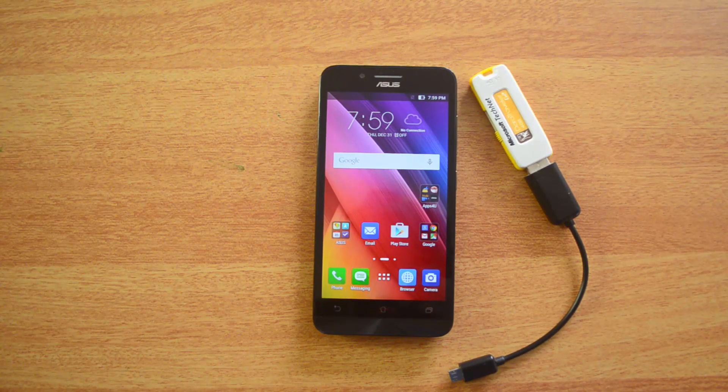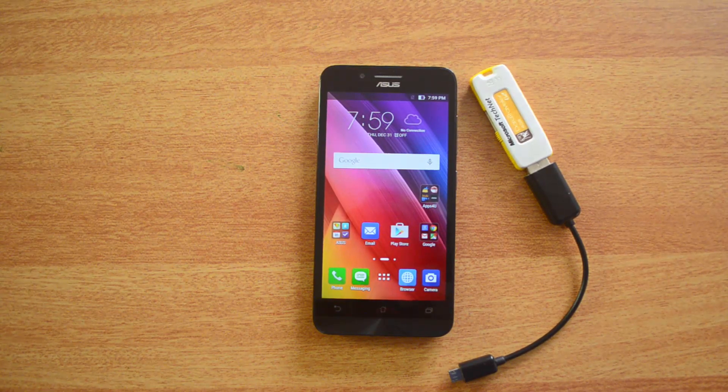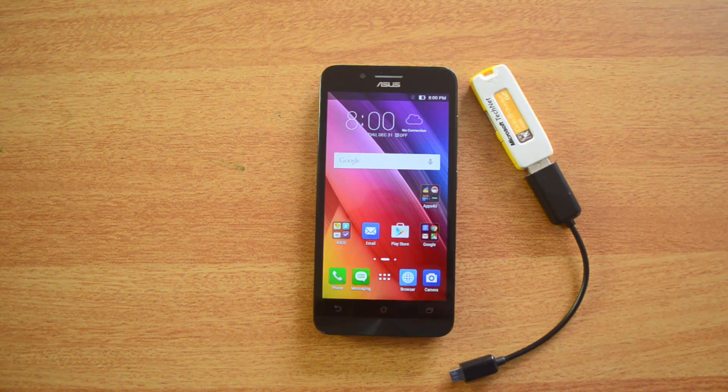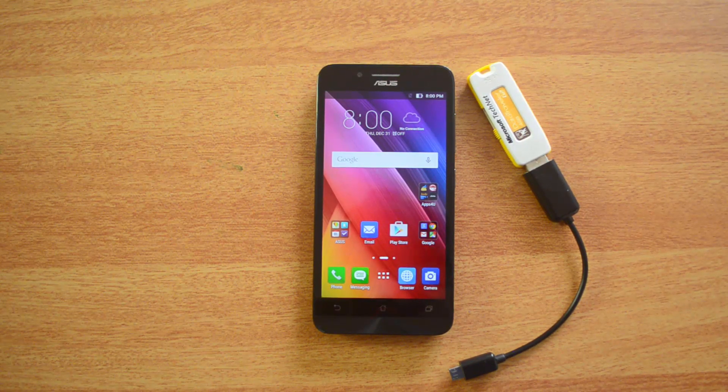Hey guys, this is Soumya here for Technique, and today we are here to check out the OTG functionality on the new Asus Zenfone Go. Asus Zenfone Go is a budget smartphone priced at Rs. 7999 and it runs Android 5.1 Lollipop. With OTG support we will be able to access a USB pen drive and other computer peripherals like mouse, keyboard etc. on the device using an OTG cable.